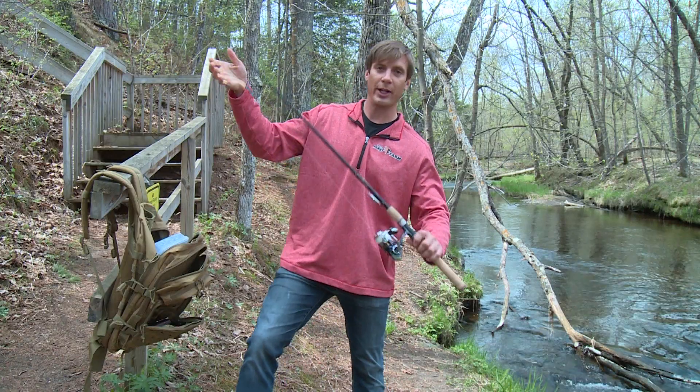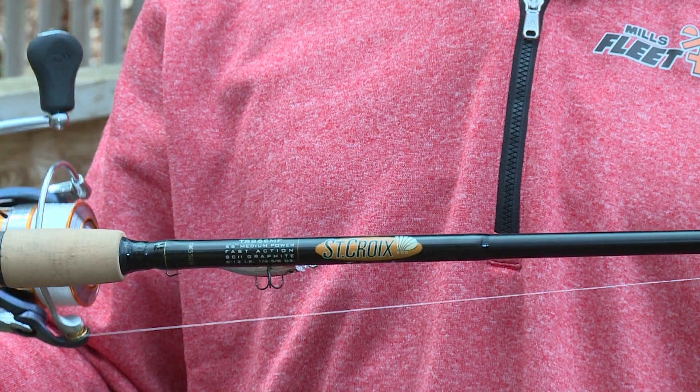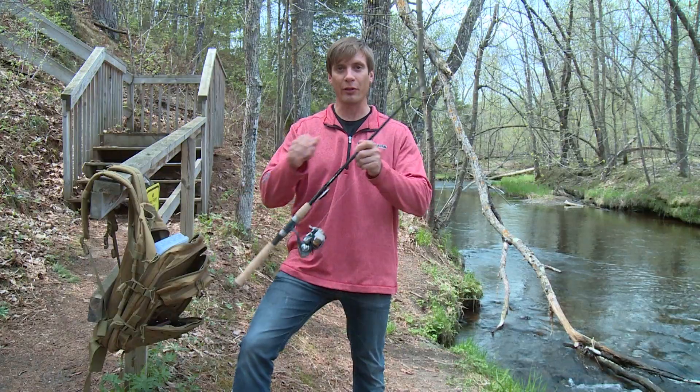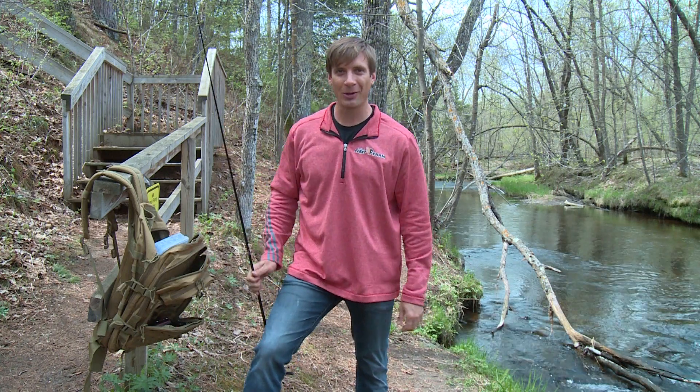Put all this together with a nice 6'6" medium action rod like this from St. Croix, an easy reel spooled up with braid like this, and you are set for just about any adventure for the angler on the go.